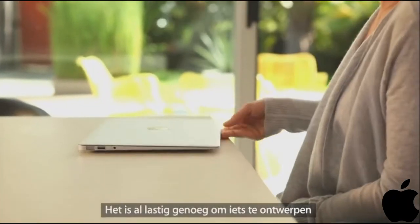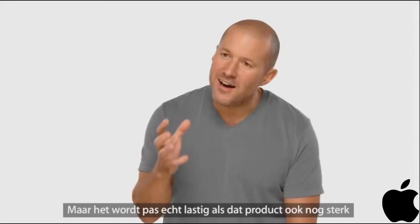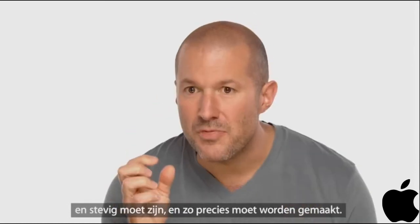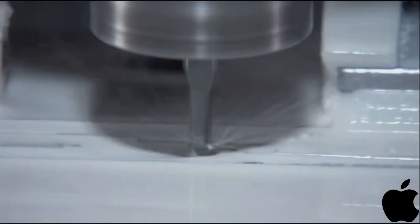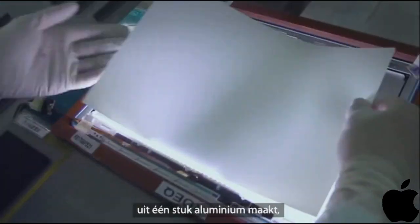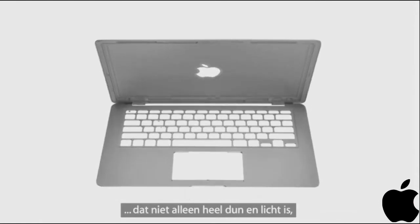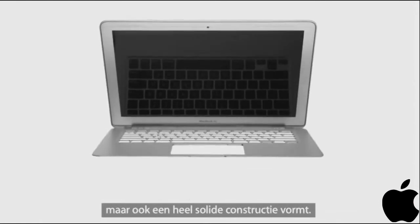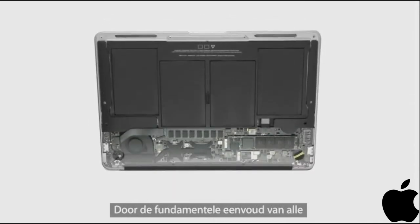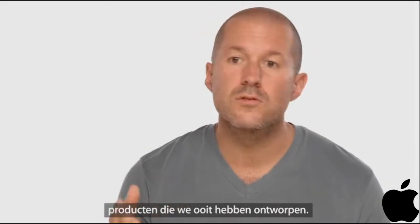While it is really challenging designing something that's this thin and this light, it's really, really hard to design something that's also strong and robust and this precise. Creating structure and features from a single piece of aluminum reduces multiple parts to a single one that is not only very thin and very light, but has incredible structural integrity. There is something about how truly simple the parts are, inside and out, that makes this one of the most beautiful products we've ever designed.